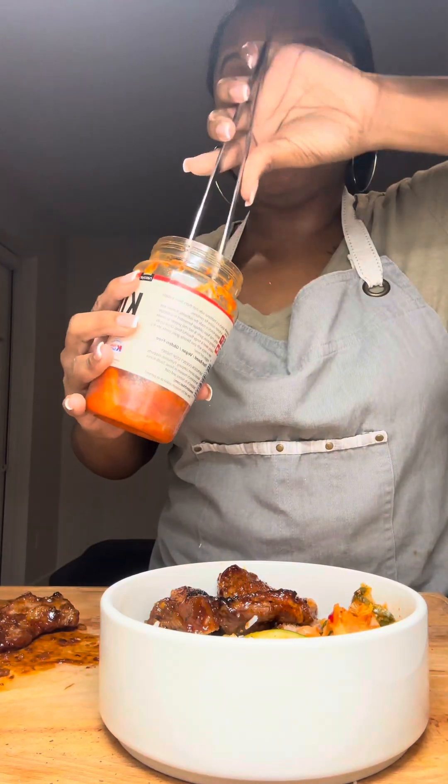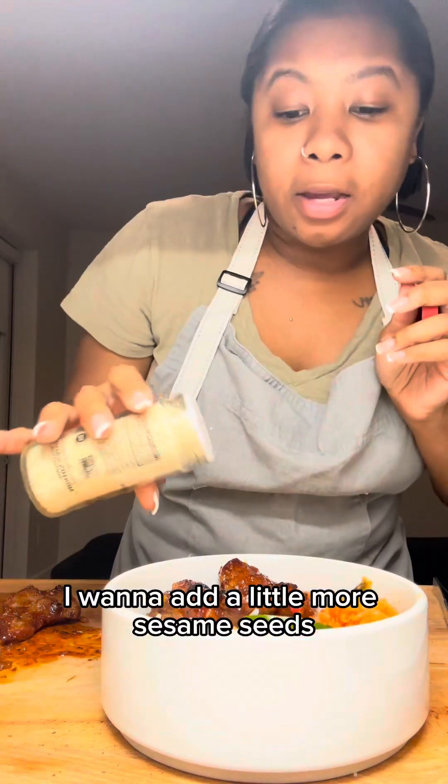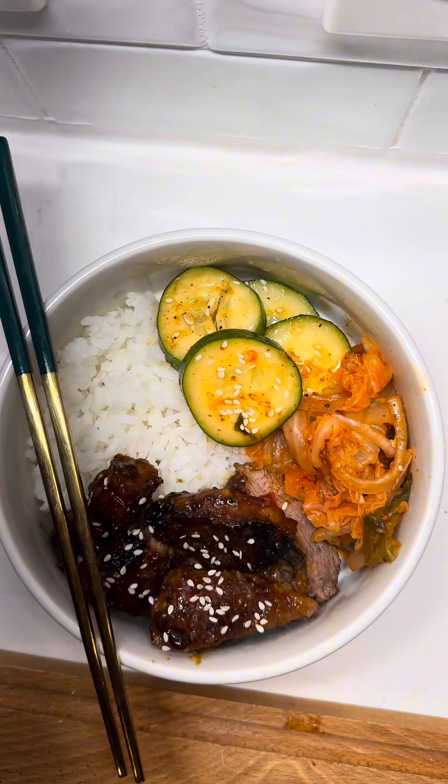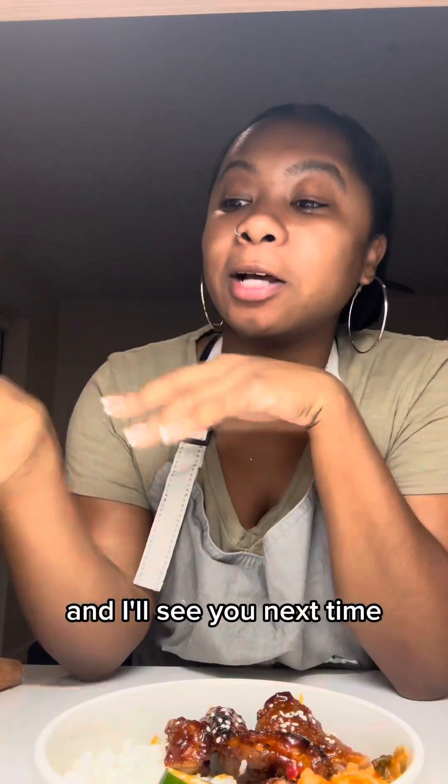So good. I want to add a little more sesame seeds. Y'all look how good this looks. And I'll see you next time.